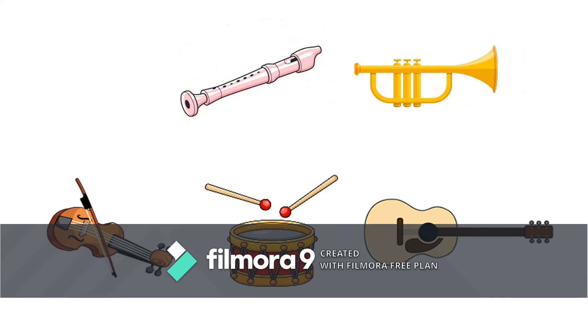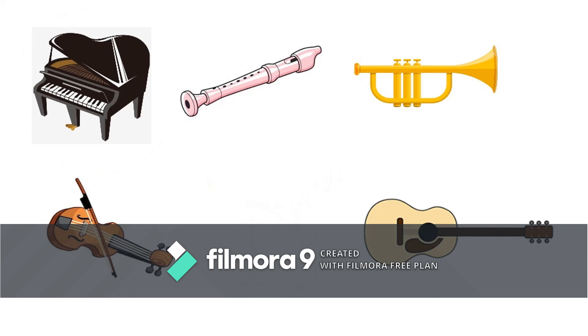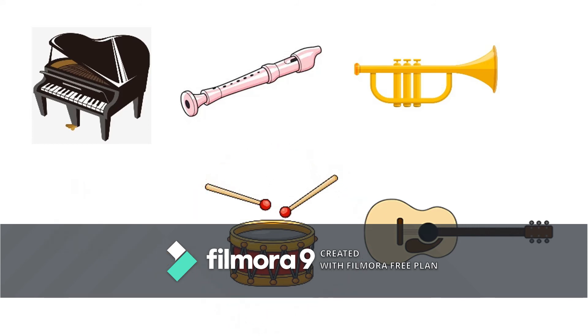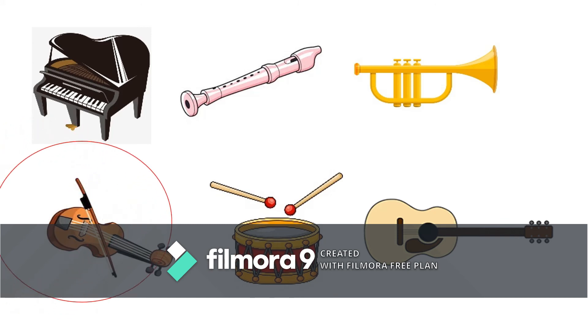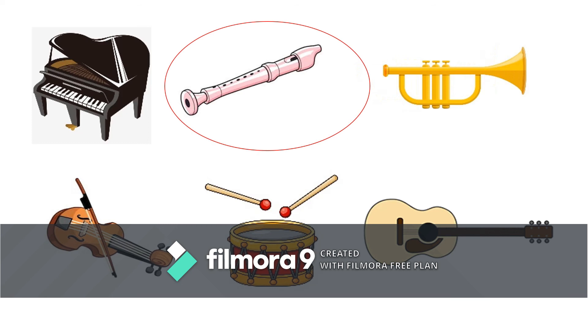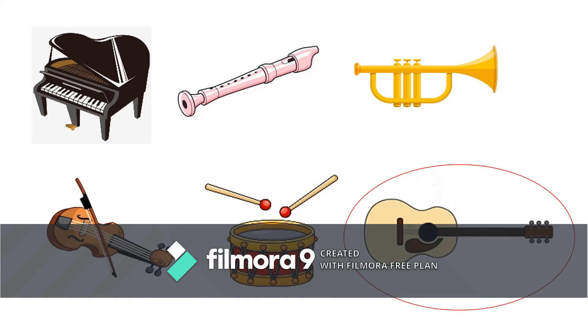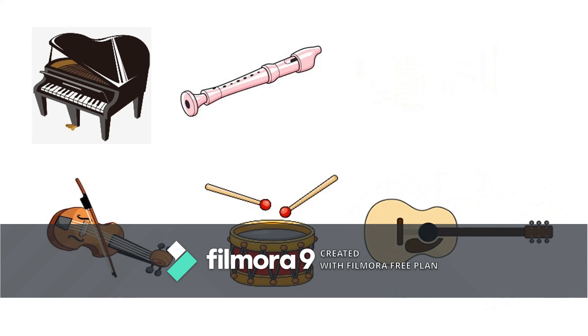What's missing? A piano. What's missing? Drums. What's missing? A violin. What's missing? A flute. What's missing? A guitar. Oh no! What's missing? A trumpet.